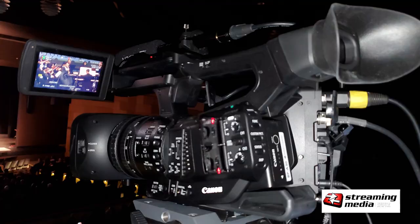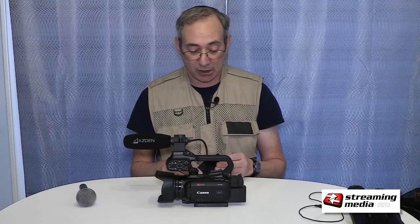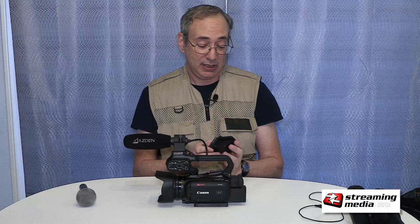The XF705 comes with an actual battery charger, but it's a much more expensive camera — around $7,000. This one at $1,500 doesn't come with that, but I went on Amazon and got a mobile charger.